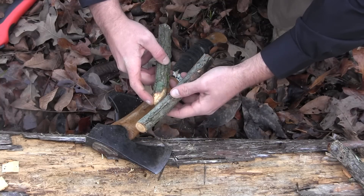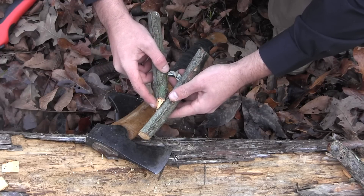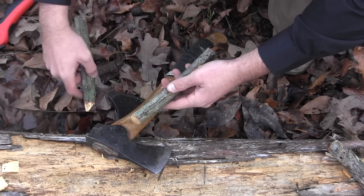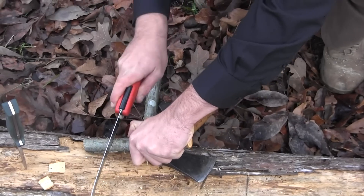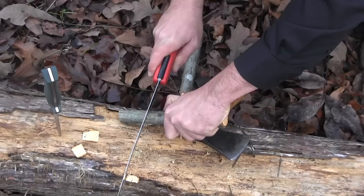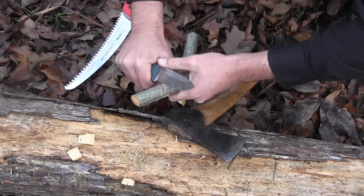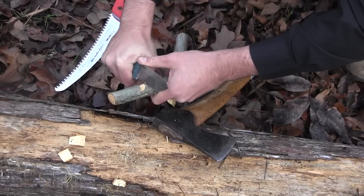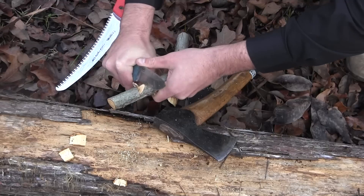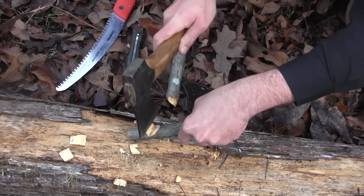When making your top piece, you want to fit these pieces together like a jigsaw puzzle. Your top piece is going to be notched about three inches down from the place where your deadfall is going to sit. I'm going to take my saw, make a straight cut, preferably at a slight angle inwards, and then take my knife to notch that out. You can speed that process up with your axe, but you do risk a little more damage with that.